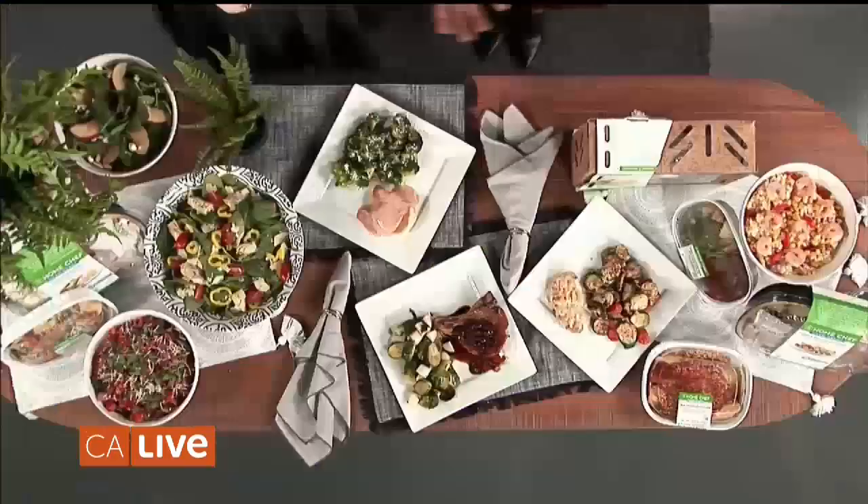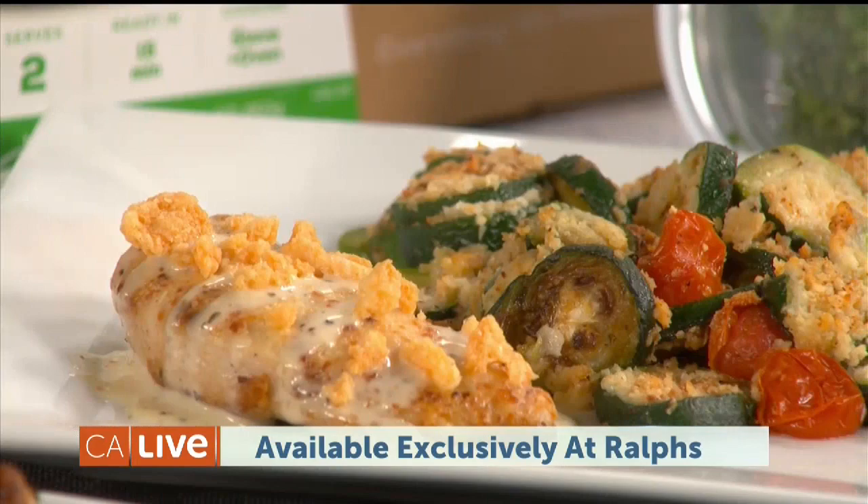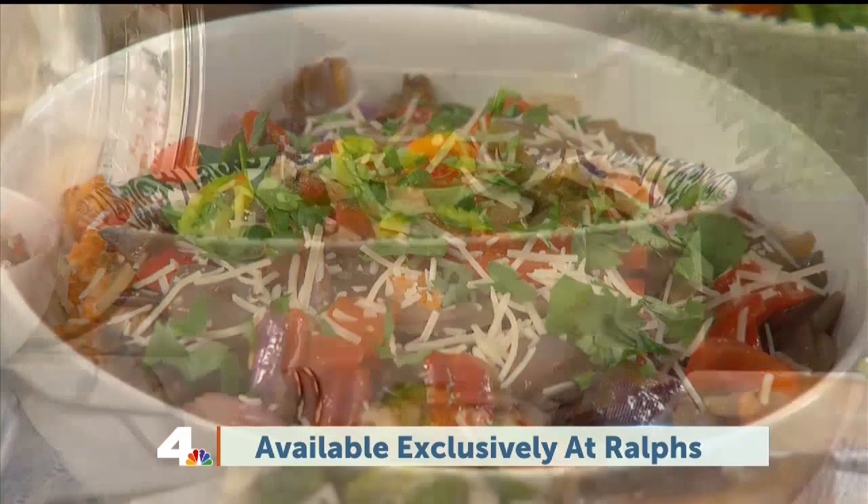All of Home Chef's meal kits have all the ingredients pre-portioned — super simple, really makes it easy for anybody to get back in the kitchen and back around the dinner table. A lot of people really love our oven-ready and heat-and-eat meals. The oven-ready meals come in an oven-safe tin, so no need to even do dishes.